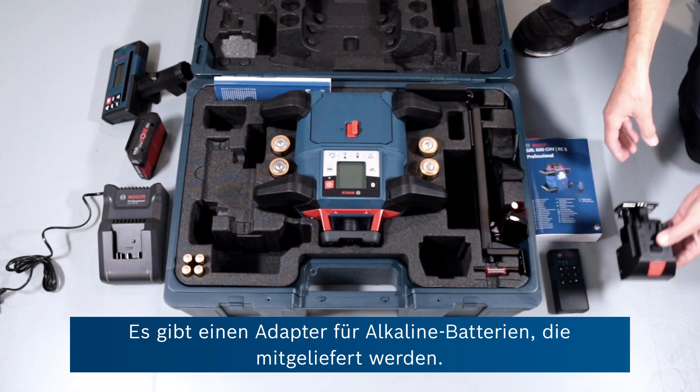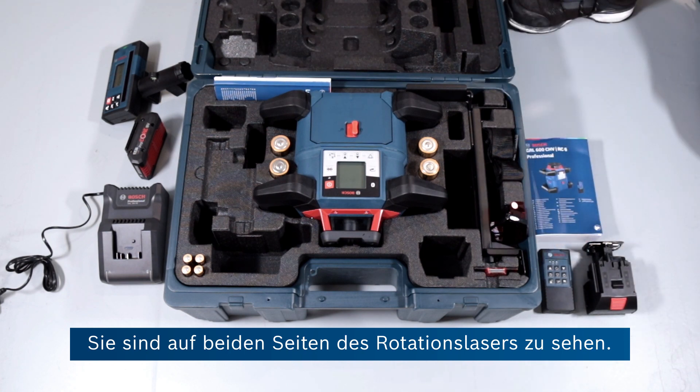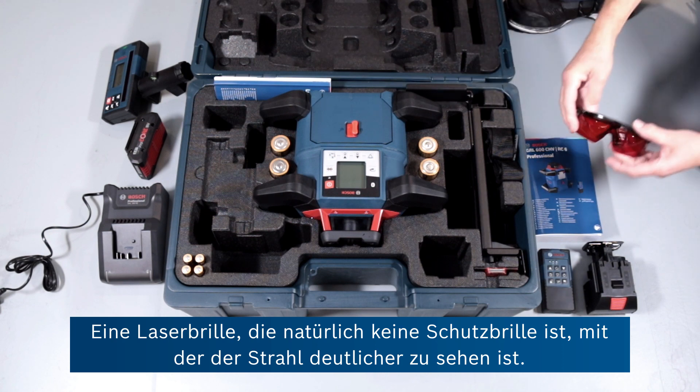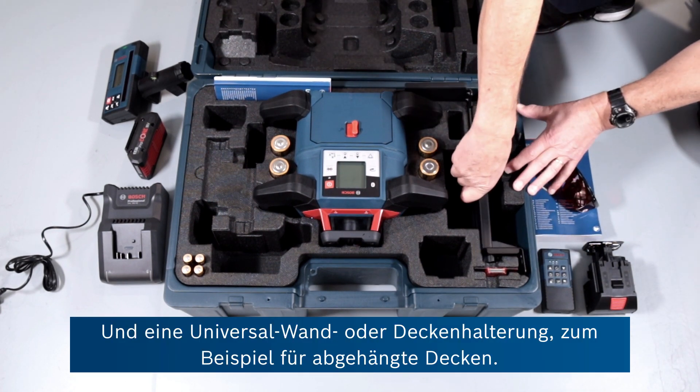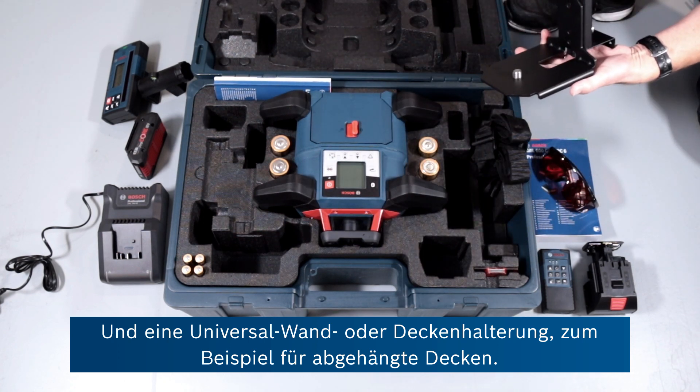There's an adapter for the alkaline batteries that are supplied — you can see them either side of the rotary laser. Laser goggles, which of course aren't safety goggles; they just allow you to see the beam more clearly. And a multi-purpose wall bracket or ceiling bracket, for suspended ceilings for example.